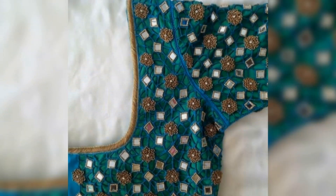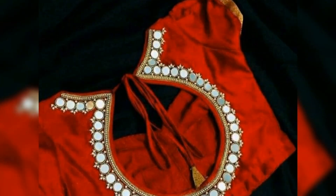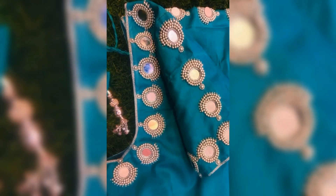If you use this type of work, you can wear it in a similar style. For matching color combinations, you can also use embroidery along with the mirror work.